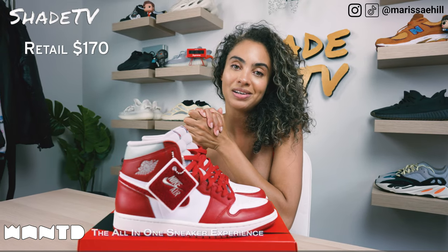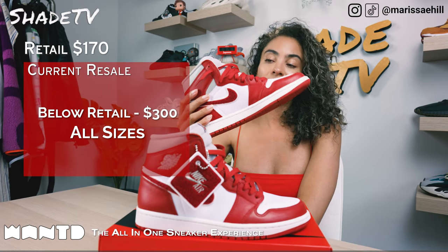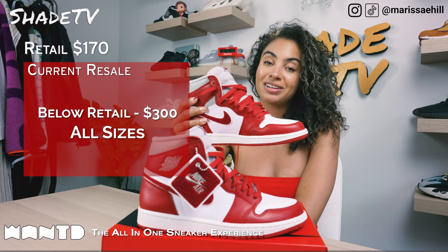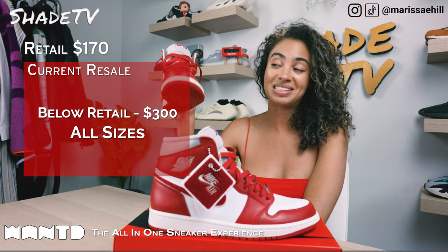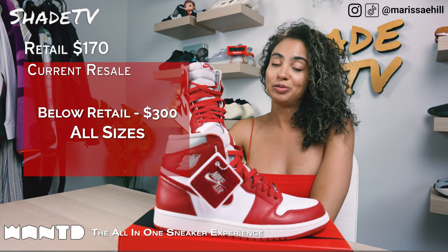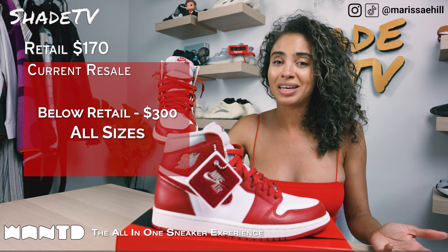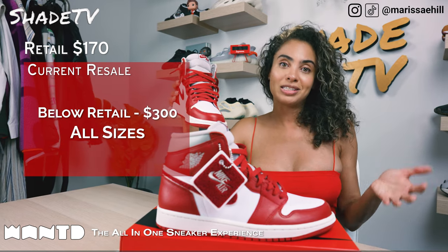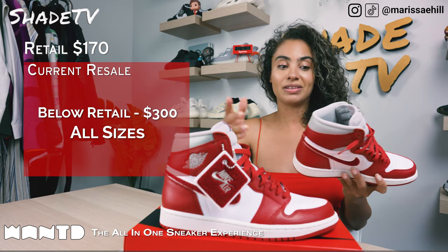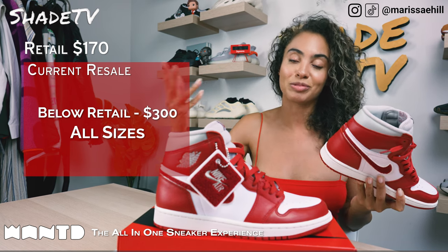Now speaking to how these are currently doing on the resale market: these retailed at $170 and they are currently going at or below retail. So if you weren't able to grab these, definitely go after them — I think this is a phenomenal sneaker in hand and the colors are beautiful. Smaller sizes seem to be below retail, but the larger sizes are seeing an increase in price point, going up to $300 on the resale market.